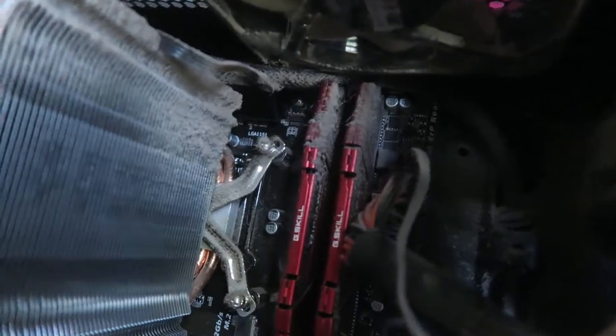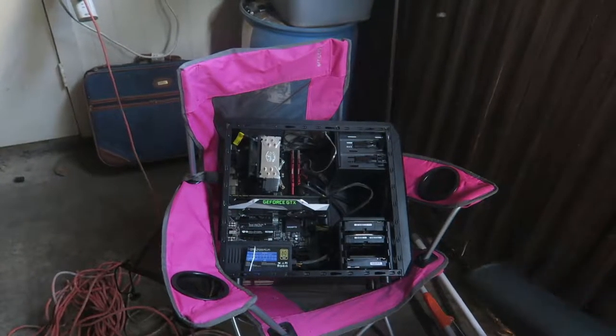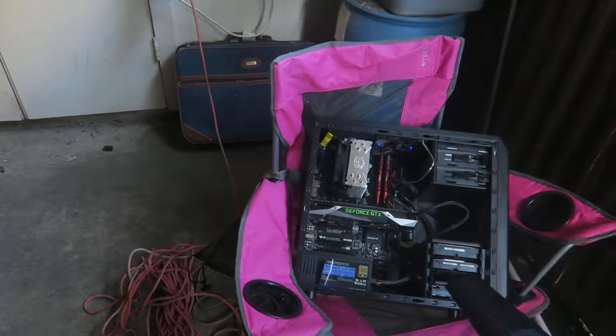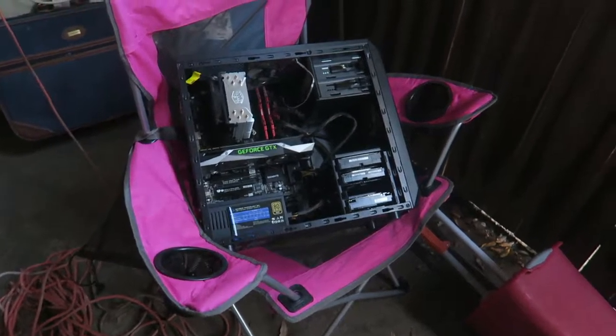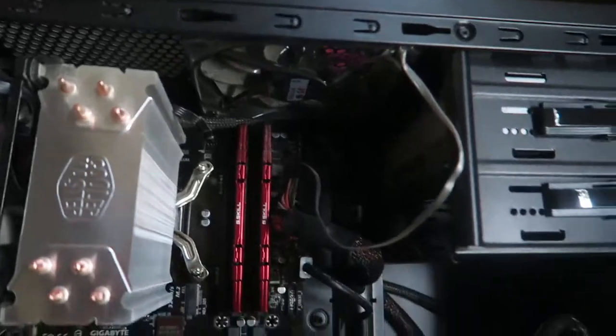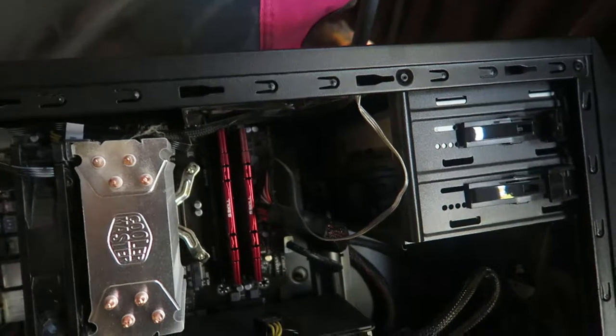I noticed that my old desktop was getting very, very dusty just from being in that room, so I'm gonna blow it out in a very non-conventional way, but hey, it should work at least. All the dust is mostly gone — there's some dust that kind of stuck there, but that is a lot cleaner. Got some dust here at the top, but that's nice.